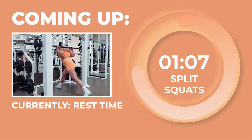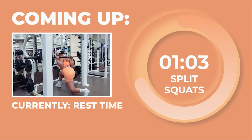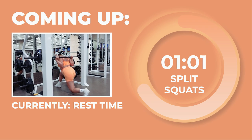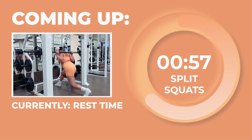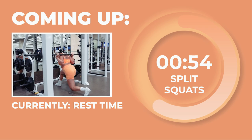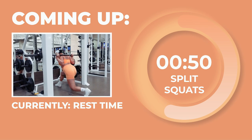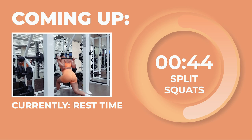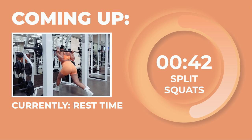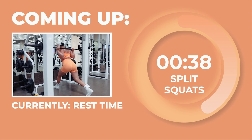Again, at 3 RIR, you want to shoot for a weight where by the end of the 10 reps on one leg, you could do only just 3 more reps and nothing more than that. Whichever leg is in front is the leg that you're working — make sure you allow that leg to do the heavy lifting, pushing off of it when you reach the lowest point of the split squat, while your back leg simply helps to balance and stabilize. Go as comfortably low as you can and bring your back knee right on top of the floor if possible. Inhale as you go down and exhale as you push off your front foot to go back up. We'll rest for 90 seconds between each set.